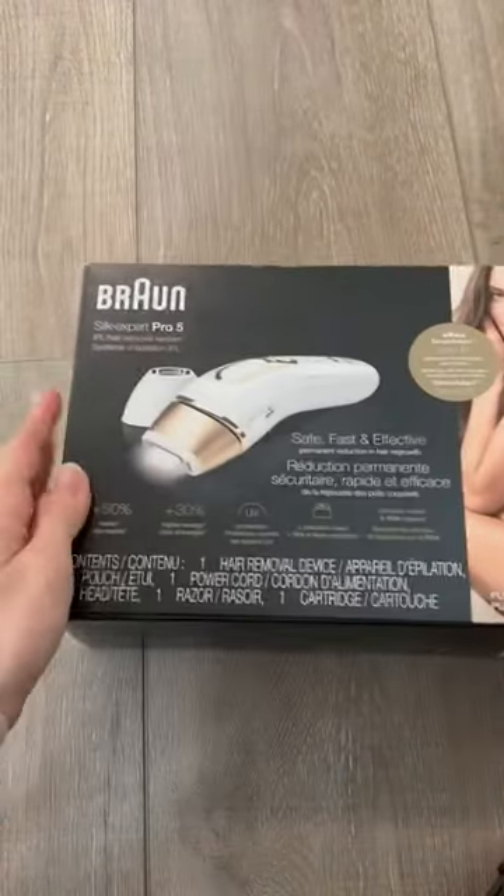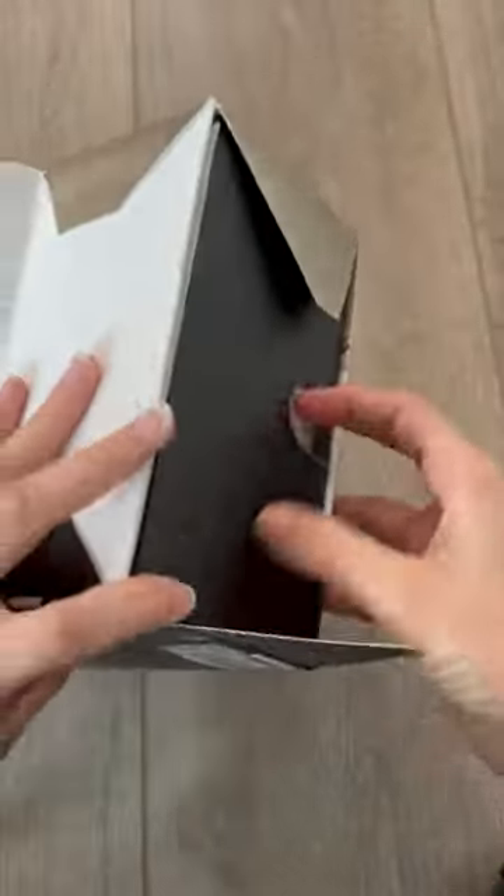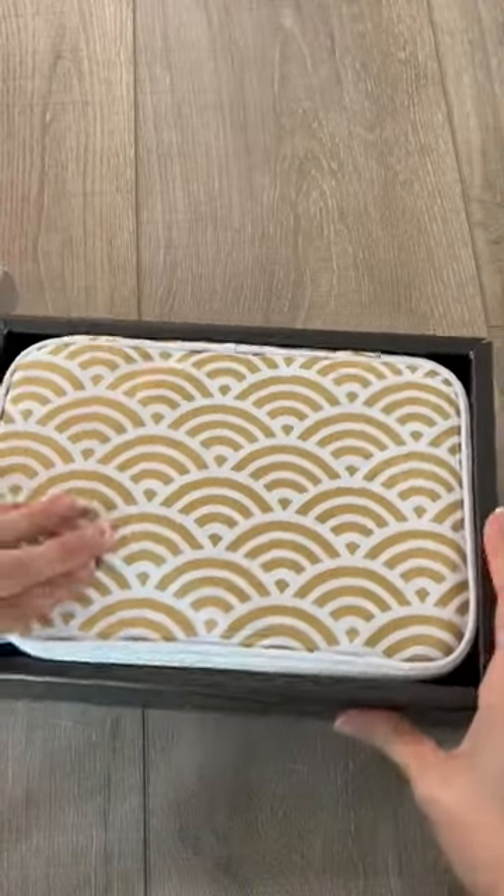This is the Braun Silk Pro and I'm going to give you an up-close look at this hair removal system. It comes with this nice bag so it's easy to store — really convenient.